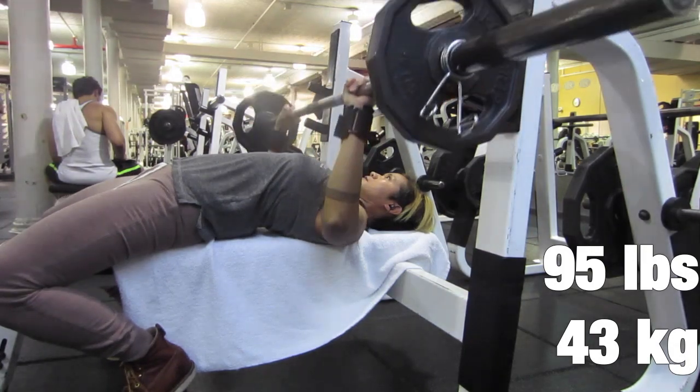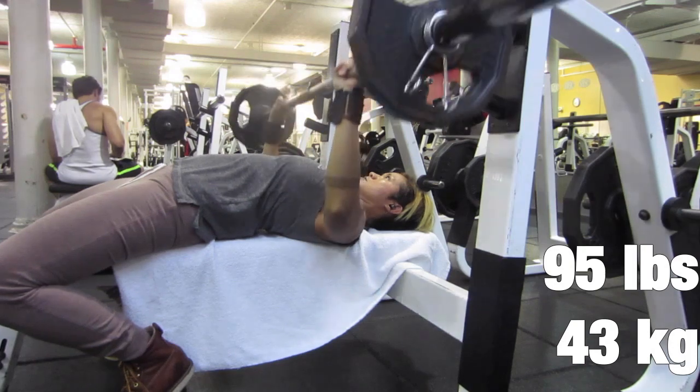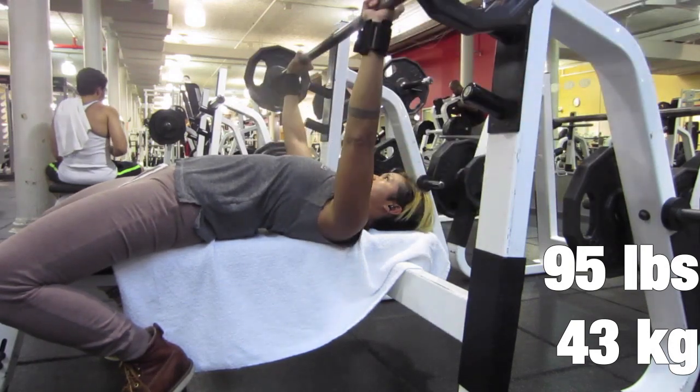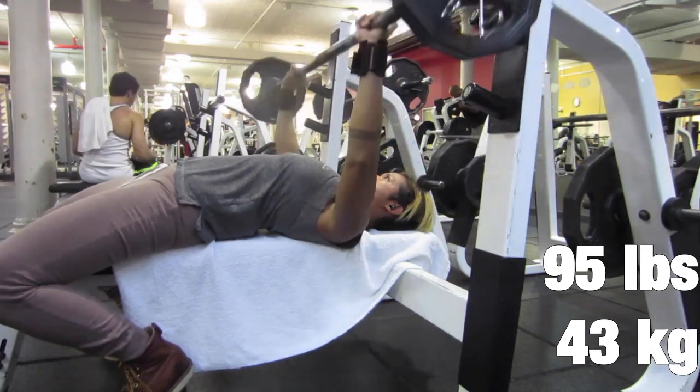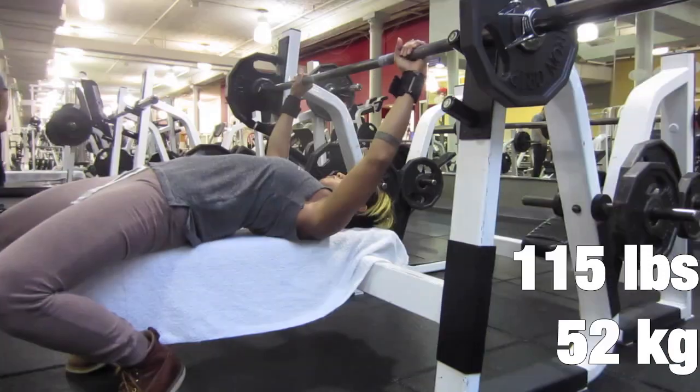My one rep max for my flat bench is 135, and I only did that once last summer. Along with that, I did 120 pounds just before that, and I've only done that once also in the summer.